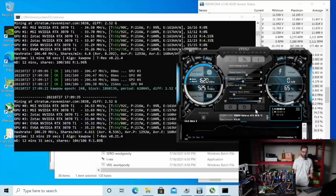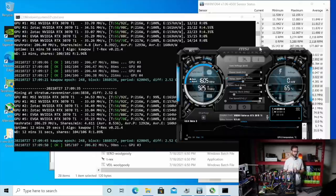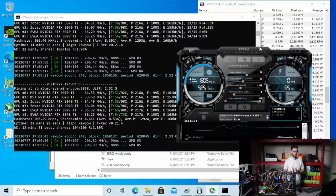Let's push up the core a little bit. I'm going to do the same on all the GPUs — going up 100 on the core clock. I'll do that while this miner is running. Sometimes you may want to stop the miner when you're doing overclocks and relaunch it, but what the hell, let's give it a try and see what results this gives us.